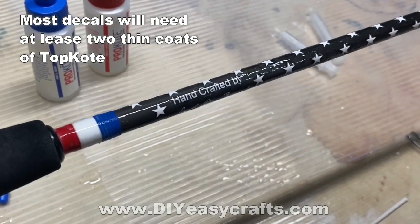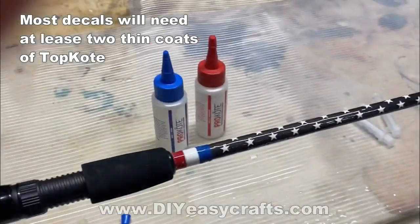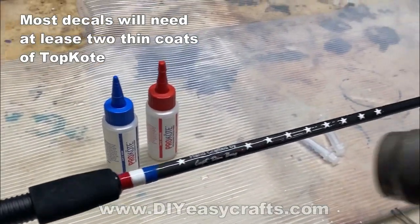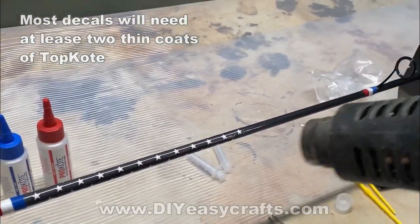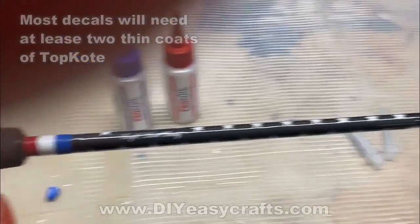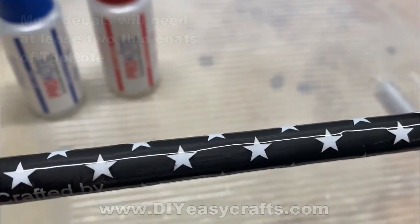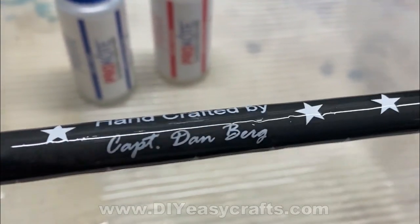I'm also going to coat the stars at the same time as the decals, and the process is the same. You want to give it one thin coat and make sure every single square inch is covered with no dry spots. I use a heat gun to very lightly heat up all of the epoxy, which helps get rid of any remaining bubbles.